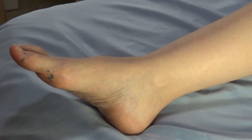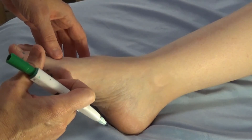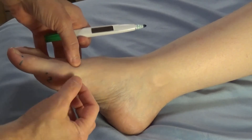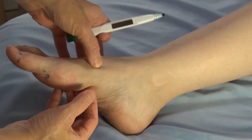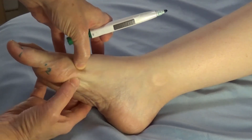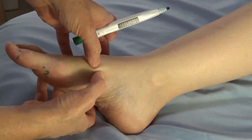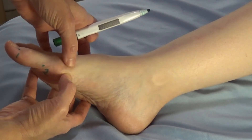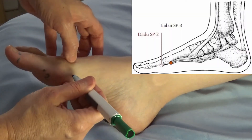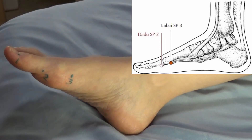Spleen three is located just proximal to the metatarsophalangeal joint. You can feel the bone on the top of the foot — under the foot is muscle. Find the bone and follow it down. It starts to widen and curves out right before the joint. We want to go just proximal to that on the soft part, because we needle into the muscle. That's spleen three, and it is the shu stream and earth point. The shu stream point on a yin meridian is also that meridian's source point.